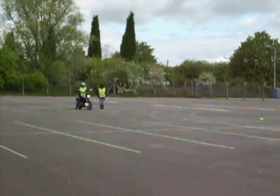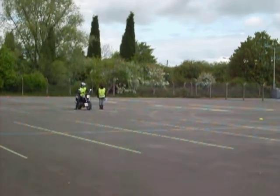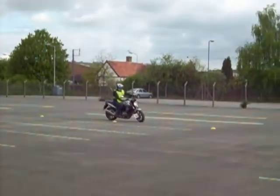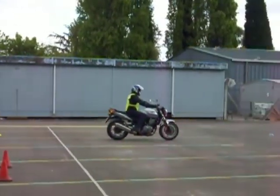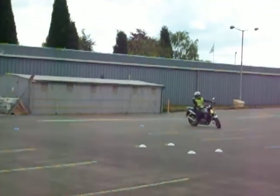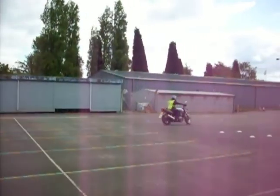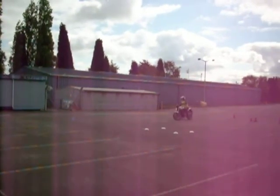The student is now briefed and has to do the slaloms. From the parking bay, he'll make his way to the yellow cones where he will do a slalom, making sure he doesn't hit any of the cones, and then go straight into the figure of eight. He'll complete two complete circuits of the figure of eight. If you do more, the examiner will stop you. There is no limitation on how wide you go on the figure of eight, as long as you don't hit any of the cones. After two complete circuits, you'll be told to stop.